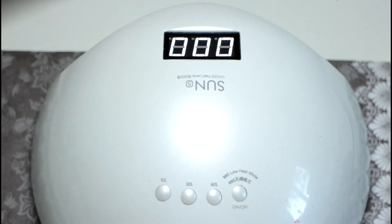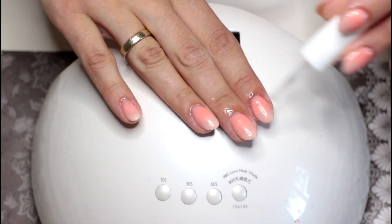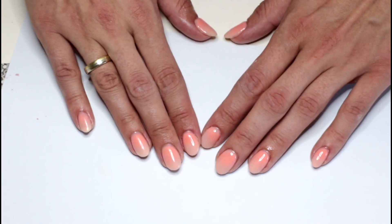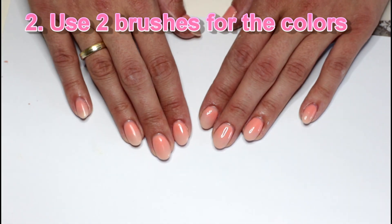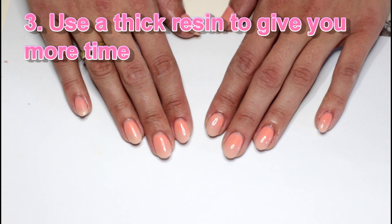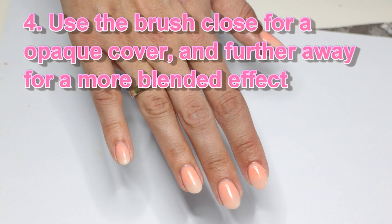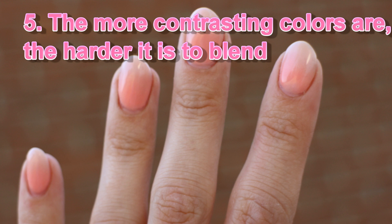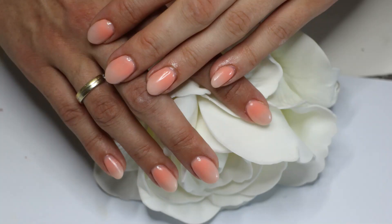Now let's add some cuticle oil to finish off. Here's the final result! Let's go through the tips one more time. First, put a clear dip base underneath. Second, use two brushes for the colors so they won't blend together. Third, use a thick resin to give you more time to work the product. Fourth, use a brush close for an opaque cover and further away for a more blended effect. Fifth, the more contrasting the colors are, the harder it is to blend — that's why I chose coral with beige nude. I tried it with white and it was way too intense and didn't blend nicely. So keep that in mind when you choose your colors.